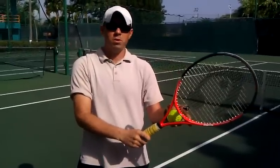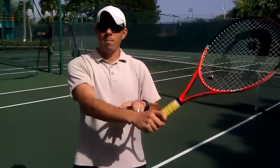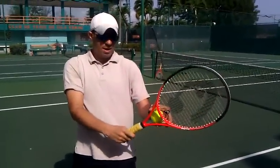These drills are going to help you develop hand-eye coordination, strengthening the forearm, and getting comfortable with that continental grip, which is the advanced grip. Once you find that continental grip with the edge of your racket, that's the hammer grip.